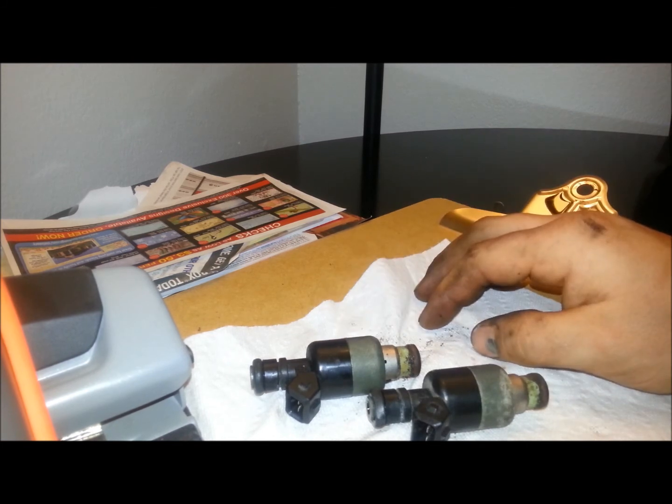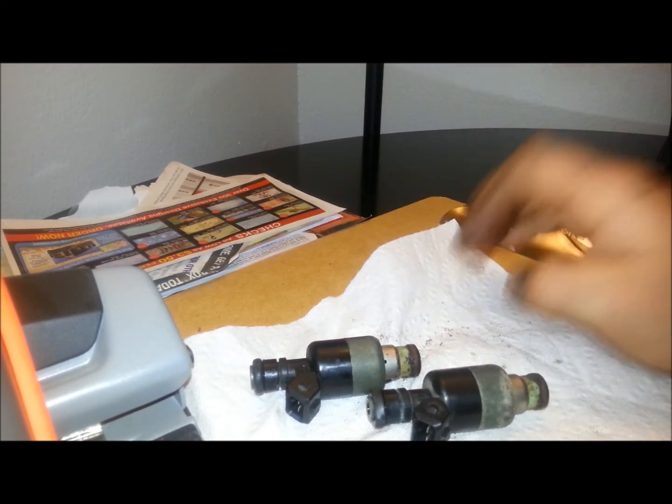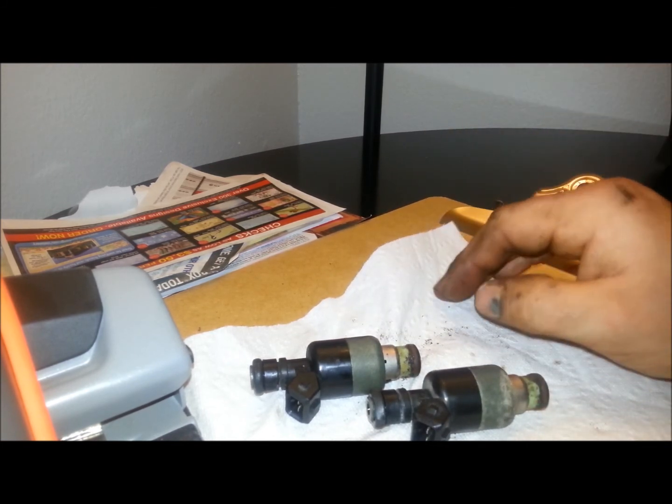The 3.1 liter test is a little harder to do because the injectors are underneath the manifold. But most cars, they are accessible. I hope this helps you, and thank you for watching JoeTheAutoGuy.